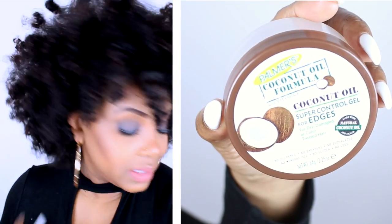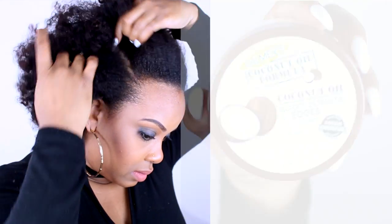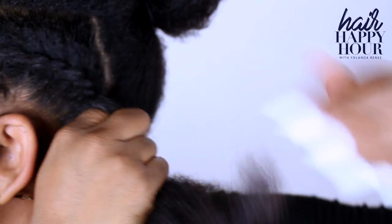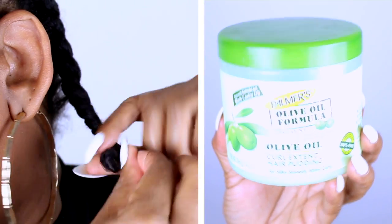The next style we're going to be doing is the updo. We're going to use some edge control to slick our edges down, and we're going to take two sections from each side and do some flat twists going straight back. I did use the Curl Extend hair putting on these flat twists, because later we can take them out and it'll be another style.